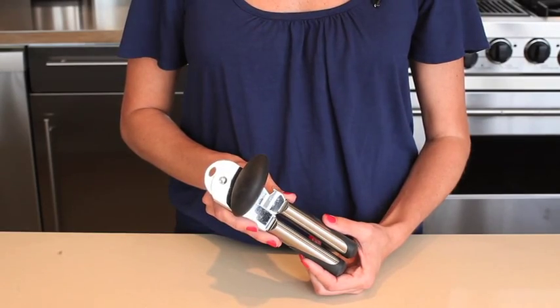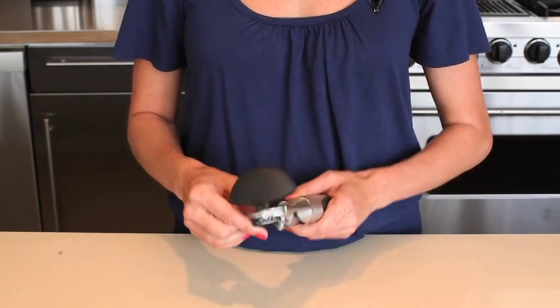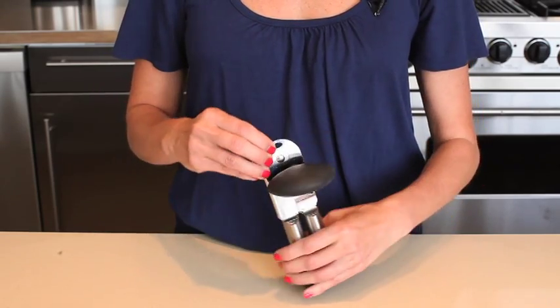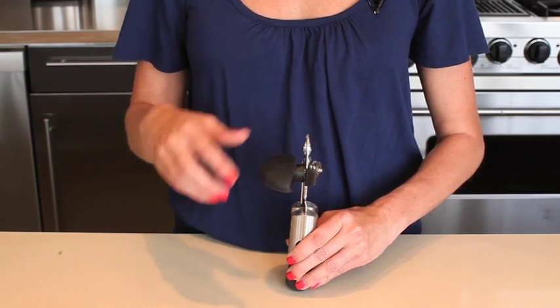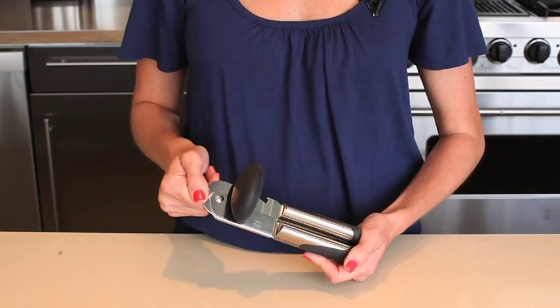Our OXXO steel can opener is a kitchen essential. Stainless steel blades are durable and won't rust, while the large, soft turning knob is comfortable and easy to manage. A convenient hanging hole is both handy and keeps your opener close at hand. Our can opener also features a built-in bottle cap opener.